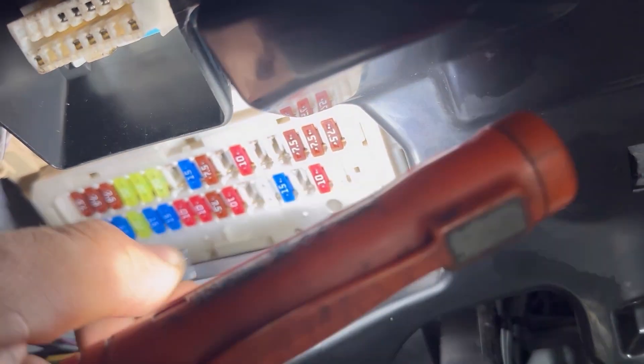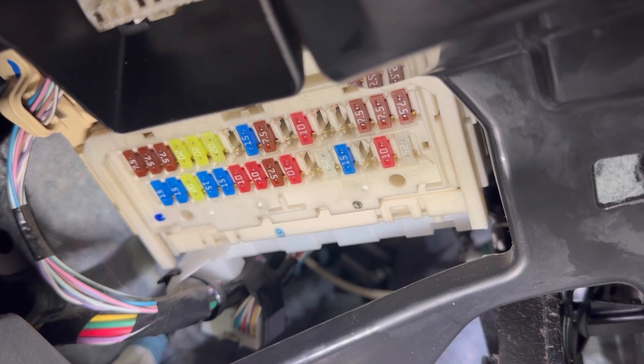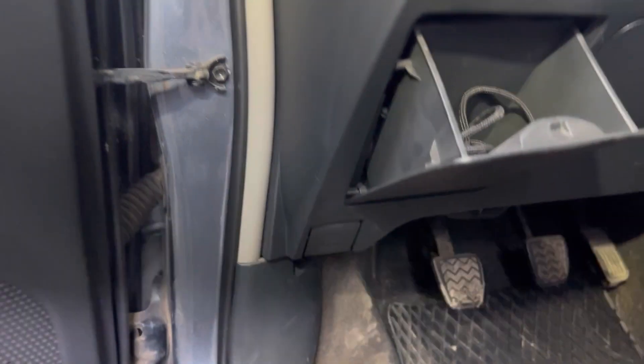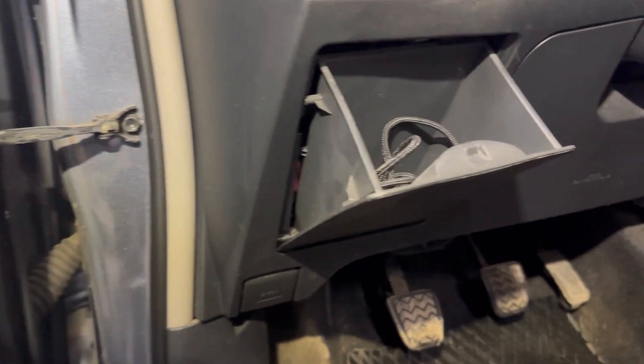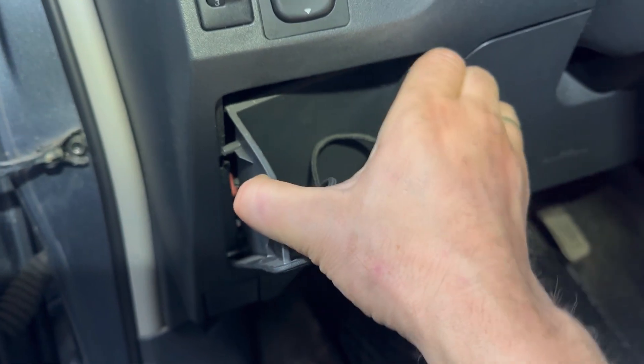And that's the fuse box right there. There is another part to this fuse box — the other part is behind this pocket. We need to remove this pocket just by pulling it out and we'll see the other part of the fuse box. And the fuse box is right there.